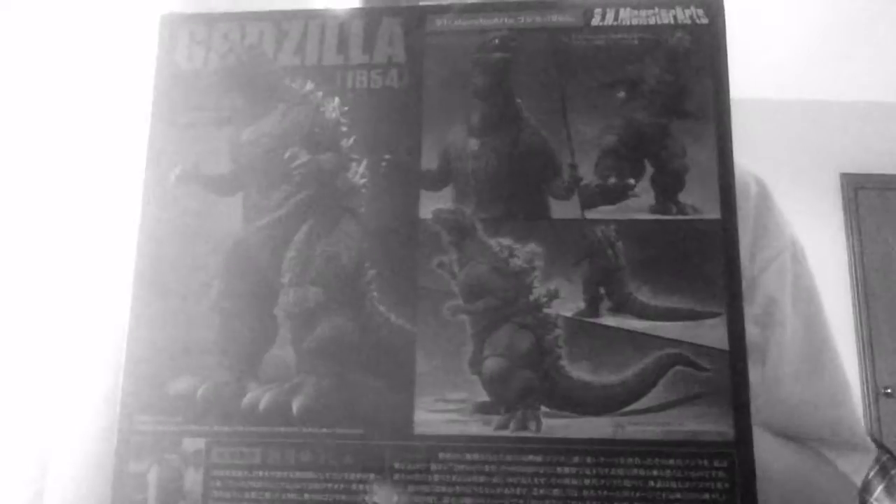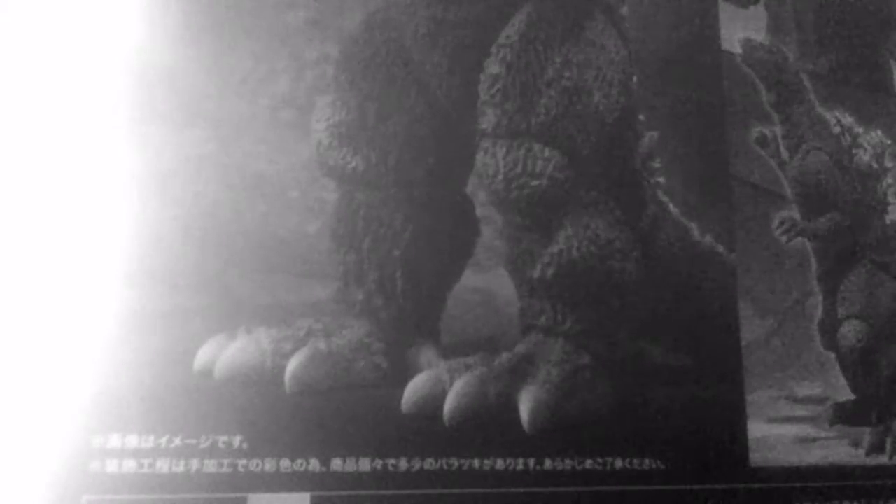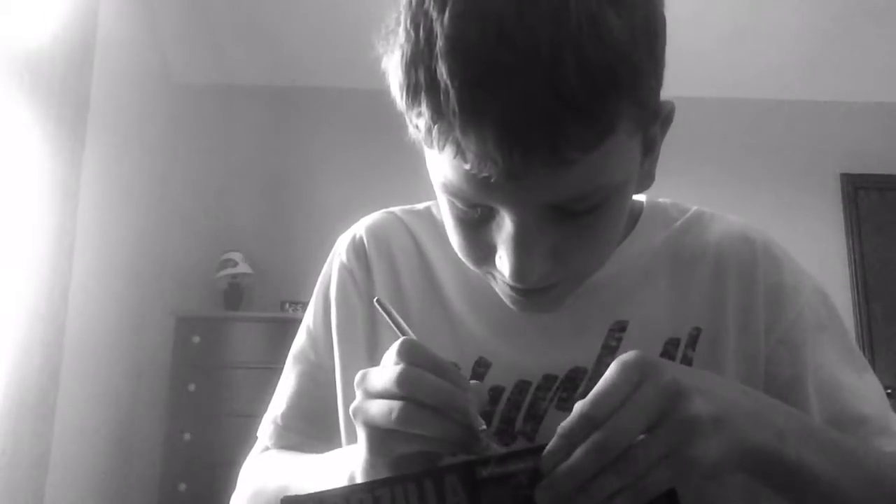Here he is with the dirt on the back, promotional photos on the side, slashes — this is the 1954 version. More slashes on top, same thing on the bottom. I'm going to cut the plastic ties out now — there we go, slicing them up.